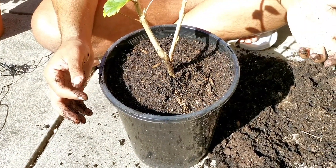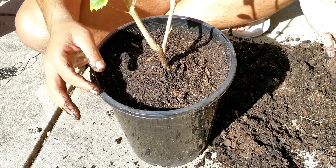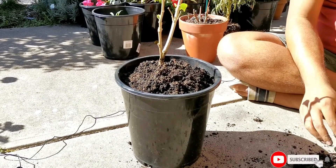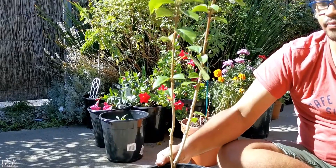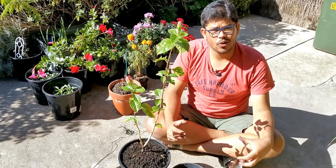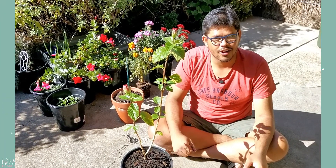So if you feel that you should repot your plant, make sure that you repot only into a one size bigger or one and a half size bigger pot, and not more than that. With that, I'll see you next time with another video. Do a lot of gardening, keep yourselves happy — trust me, this is one thing that keeps me happy a lot. Bye for now.